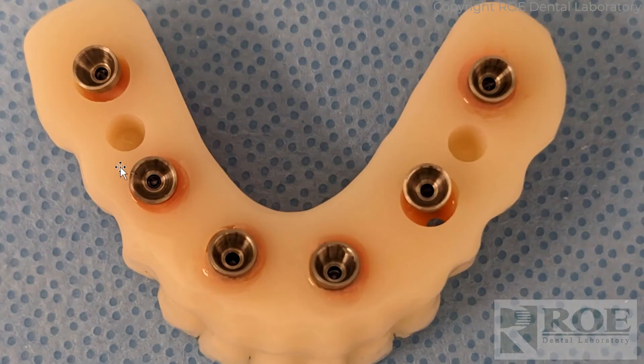What we did here was fill some voids before we addressed the conversion. We want to make sure there's enough material in here to ensure all these temp cylinders are totally intact — we don't want them coming out during the C2F conversion.